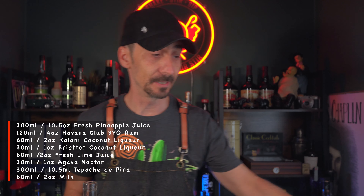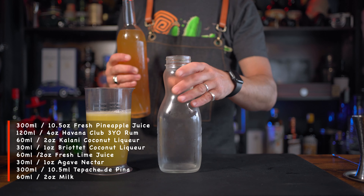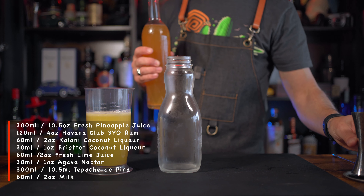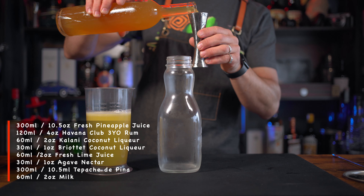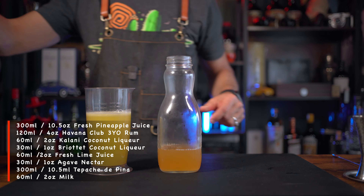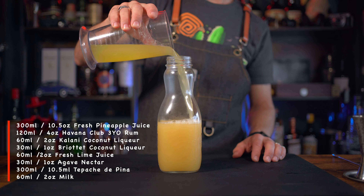As I mentioned earlier, we're gonna use the whole fruit - this is the tepache made from the pineapple peels. Because we have 300 ml of pineapple juice, we're gonna do exactly the same amount of tepache. I'm gonna pour 300 ml - six measures of tepache - and transfer everything to a bottle so it all mixes nicely together. Here you can close this bottle, put it in the fridge, and you're ready to drink. You don't need to clarify, but I like to have some fun.